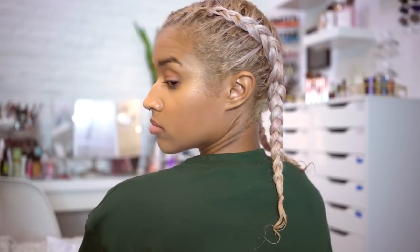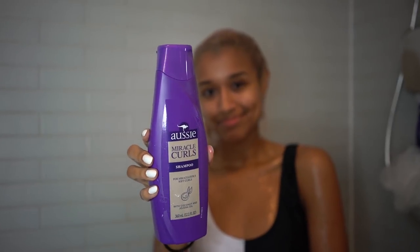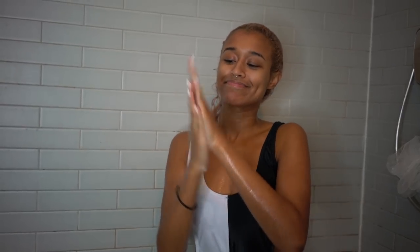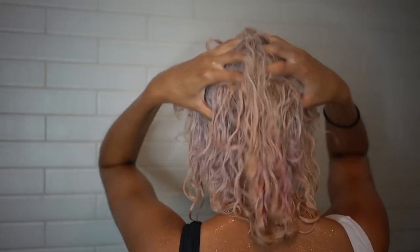First I'm going to wash my hair and show you what products I put in before styling. I'm really lucky to be partnering with Ozzy for the next few months since they just came out with a curl line, which is obviously perfect for me and a lot of you guys watching. So I'm starting with the Ozzy Miracle Curls Shampoo, which is specially designed for curly hair, infused with coconut and jojoba oil, so it moisturizes while cleaning your hair — something I always look for in curly products. Also, it smells like citrus.